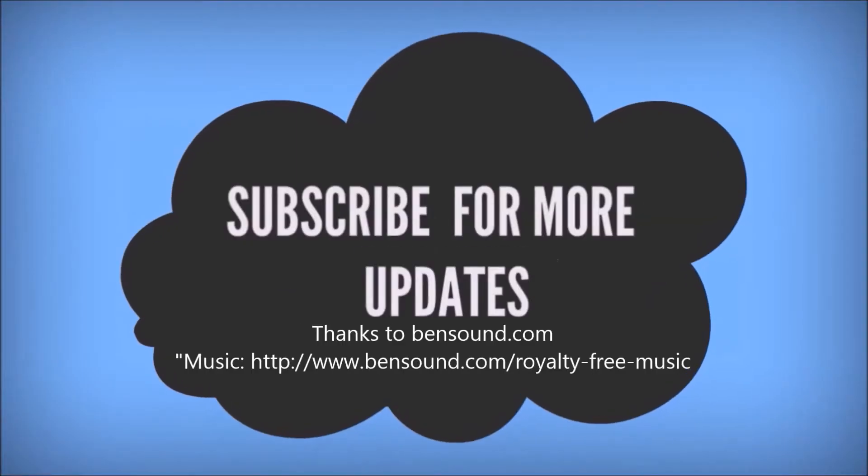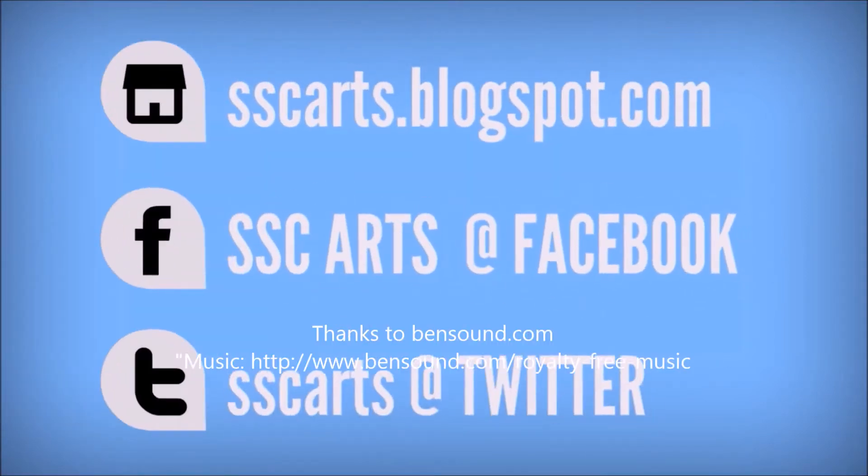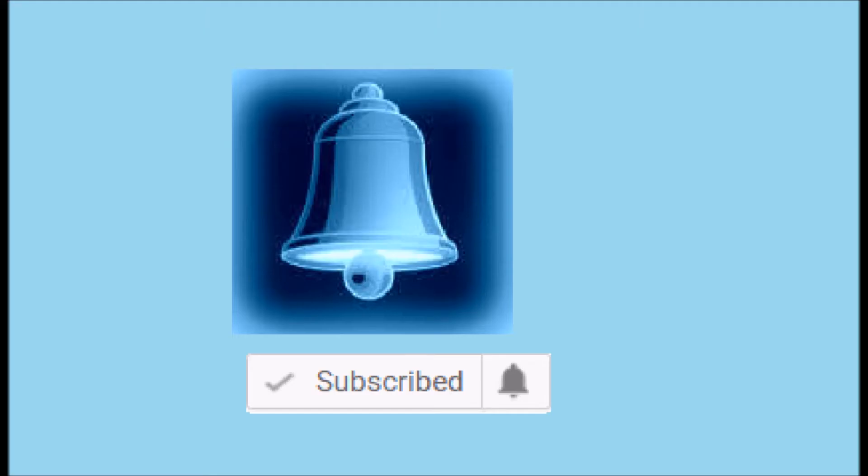These are pretty if you wear them. Thanks for watching the video. Subscribe for more updates. Leave your valuable comments and likes. Click on the bell button for more notifications.